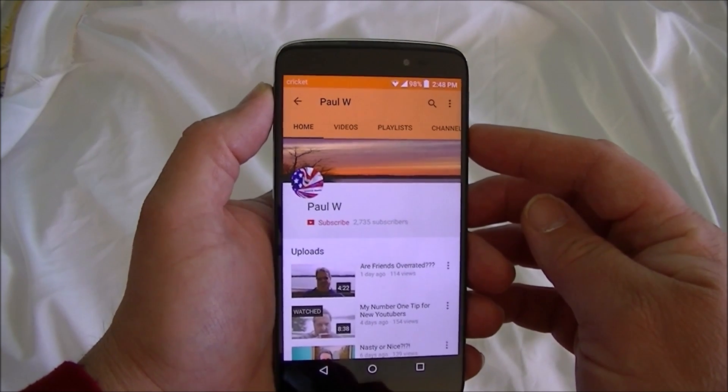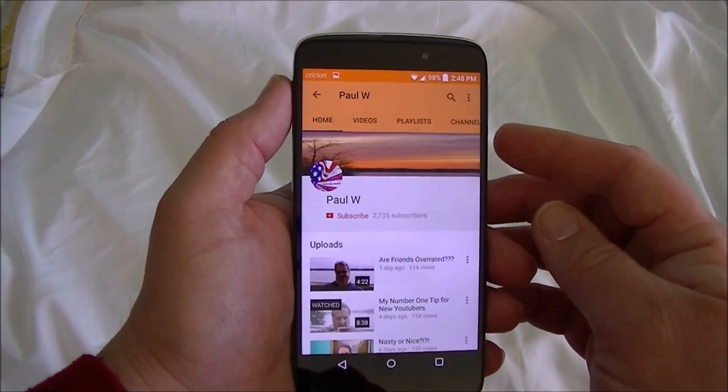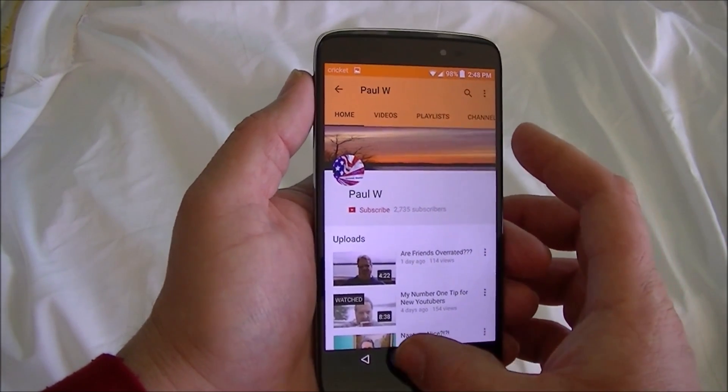One, two, three — hit and hold. And there you go. You saw it make the little image.